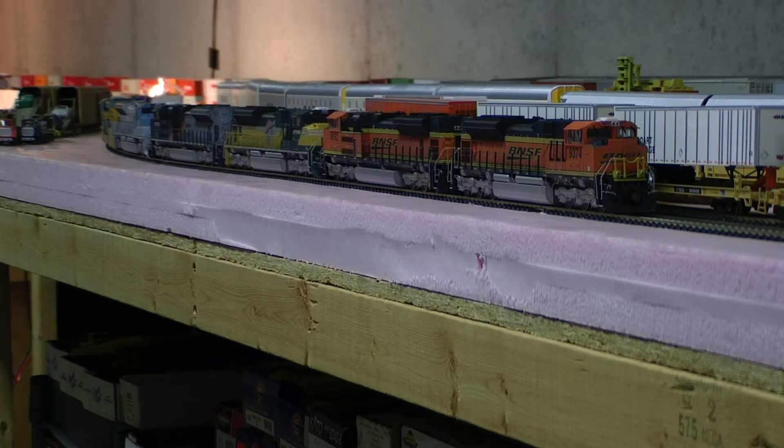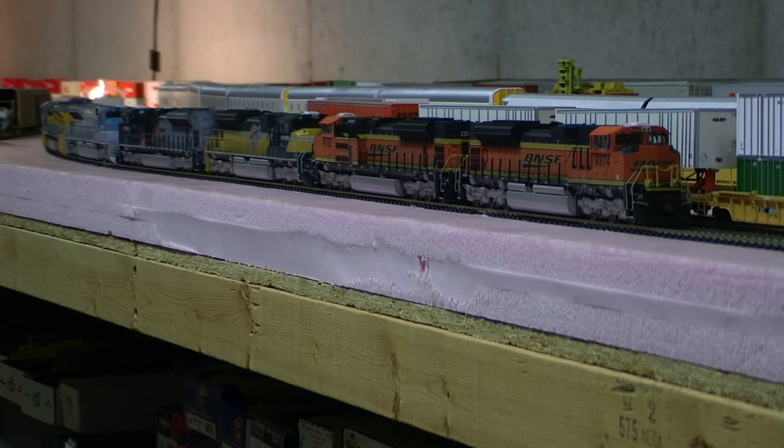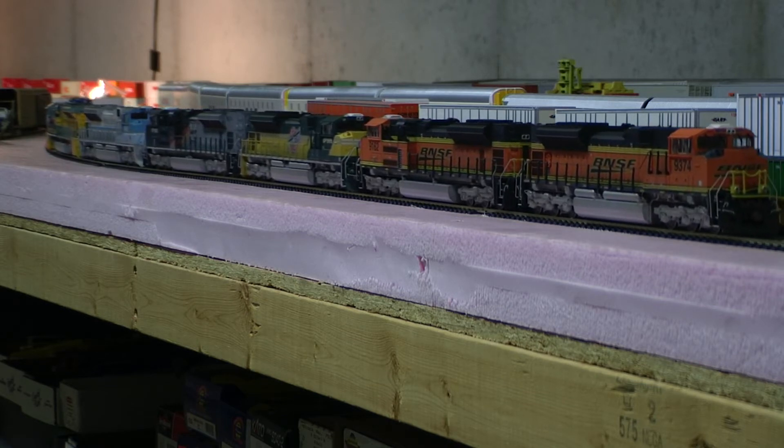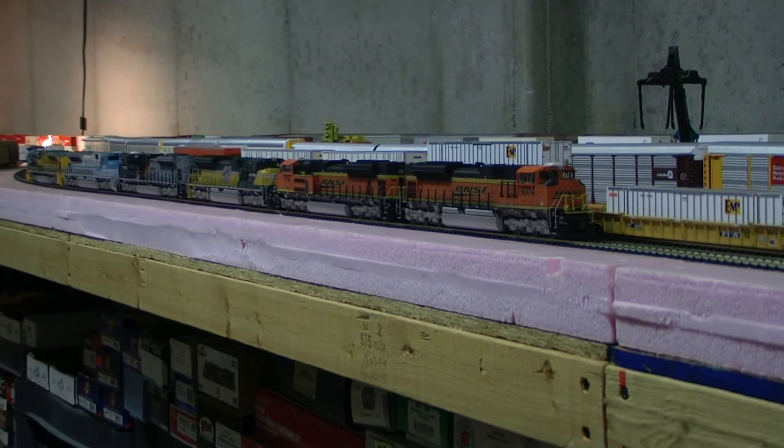It's quite loud down here because I've got all six of them lashed up. I don't have the lighting added to the consisting. I just wanted to show that they can all be consisted together, so I have half the units facing the opposite direction. I can't blow the horn or anything like that. They'd have to be individually consisted for that, but you get the idea.